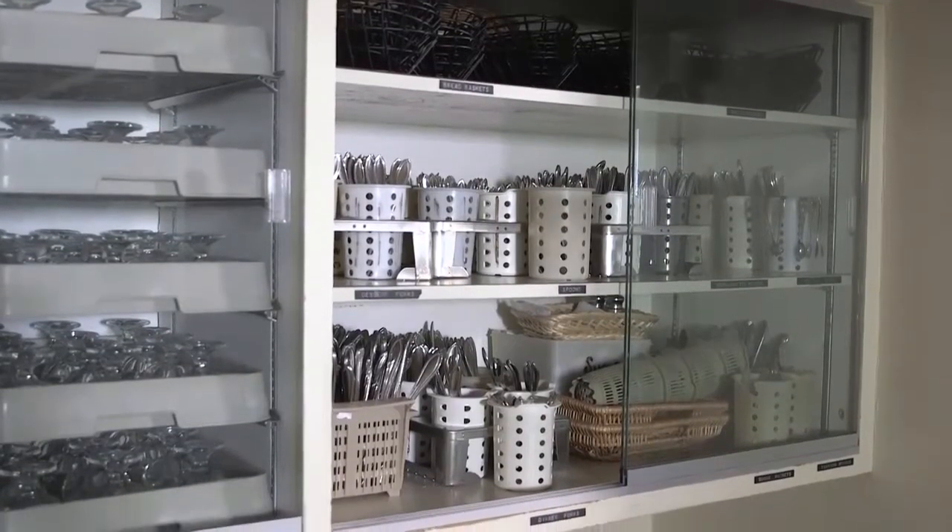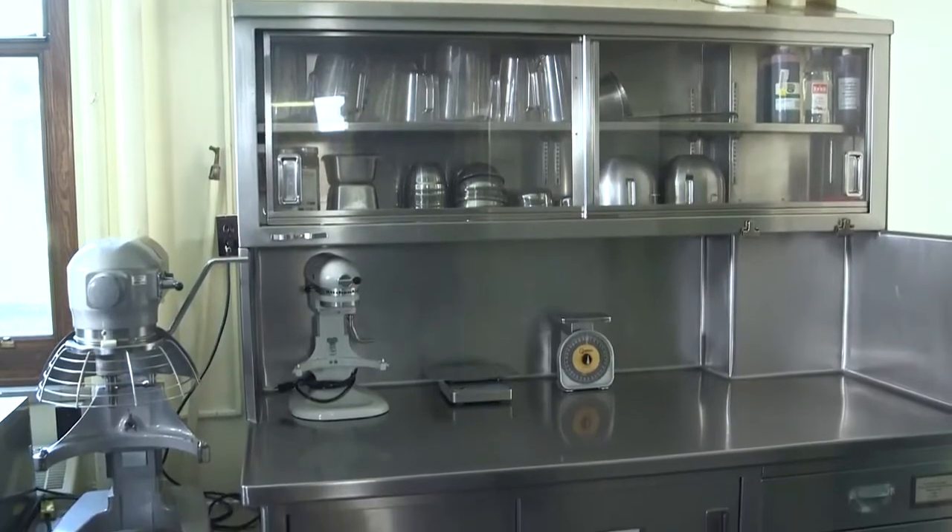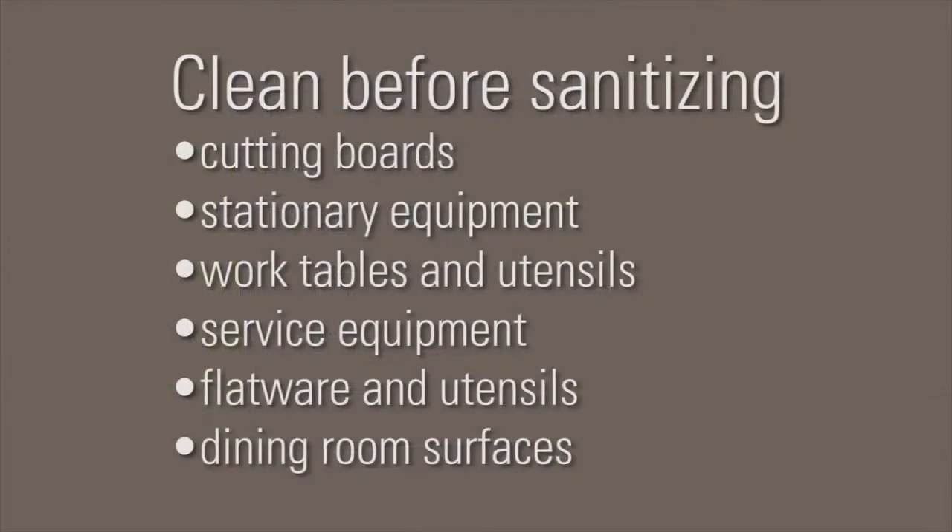All dishes, utensils, or equipment that comes into contact with food should be cleaned before it is sanitized. This includes cutting boards, stationary equipment, work tables and utensils, surface equipment, flatware and utensils, and dining room surfaces.